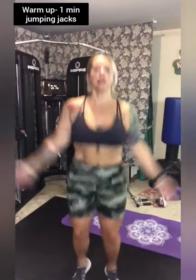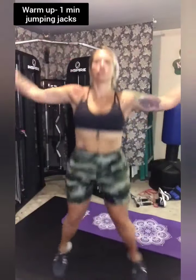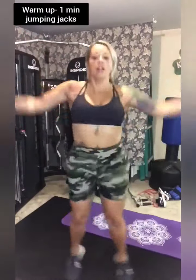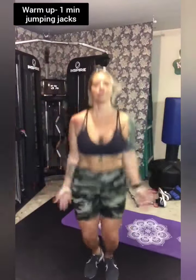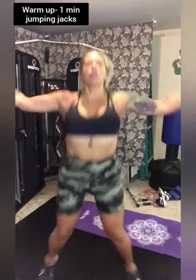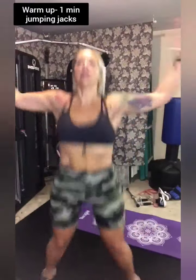And if you don't want to do it this way, stand there and just do the motions of your arms — bend, just something to get the body flowing. So if you get tired, just modify into this. We're at 30 seconds, so 30 more to go. You can do anything for a minute, right? 15 seconds left. 10. 5.